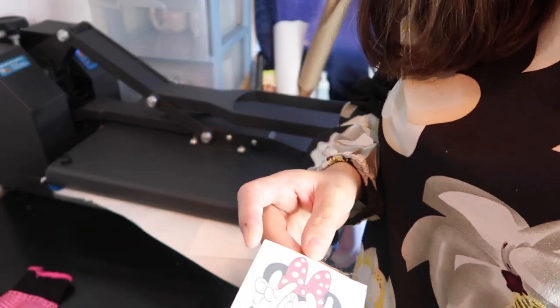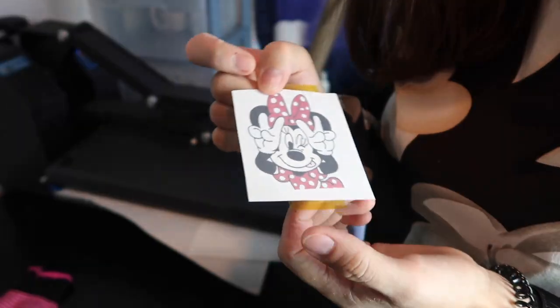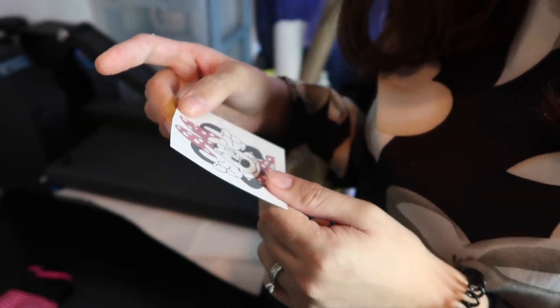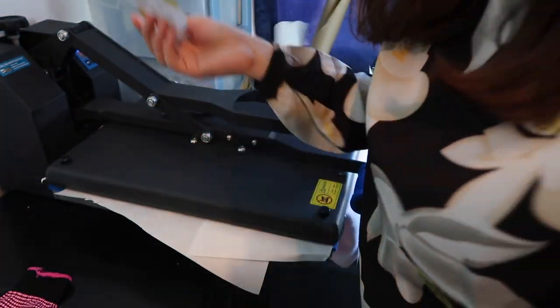Probably could have pressed it for longer and you would have gotten more. You can kind of see there's still some on there — use up all of it. Wait, I didn't do this one yet.